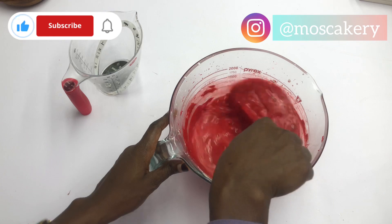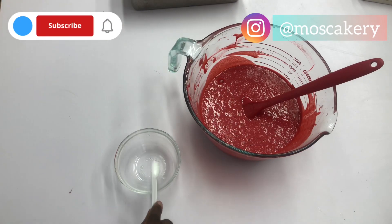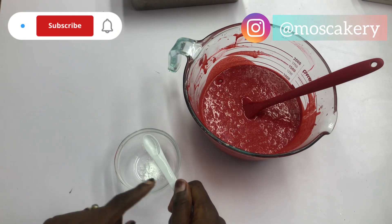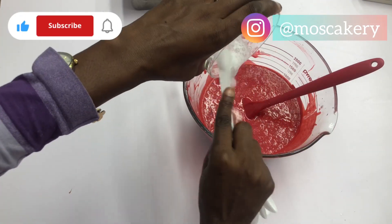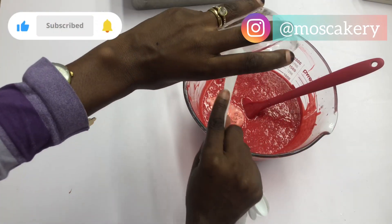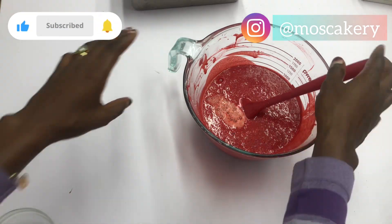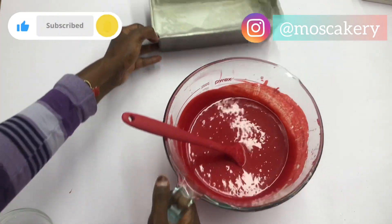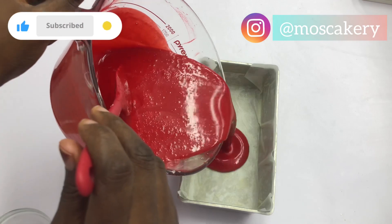At this point you should be getting your pans ready. Lastly, I measured baking soda and white vinegar, mixed them together — this is going to give me bubbles. I'm going to pour those bubbles straight into the batter. By now my pan is ready and the oven is on, set to 150 degrees Celsius. We're going to be baking for 50 minutes. This recipe will give you one 9-inch pan or two 7-inch pans.